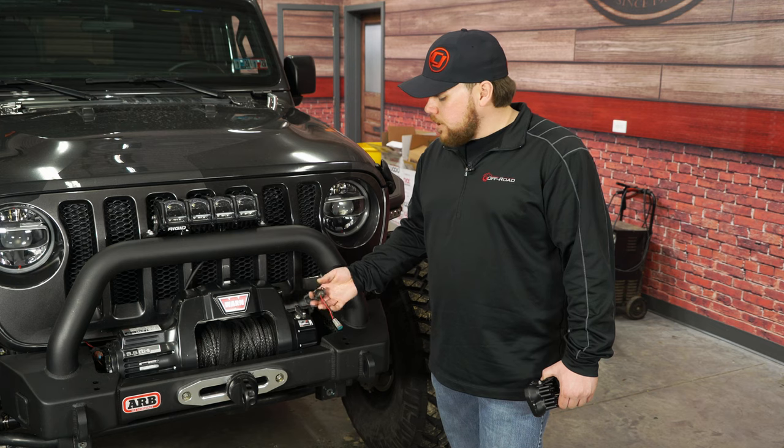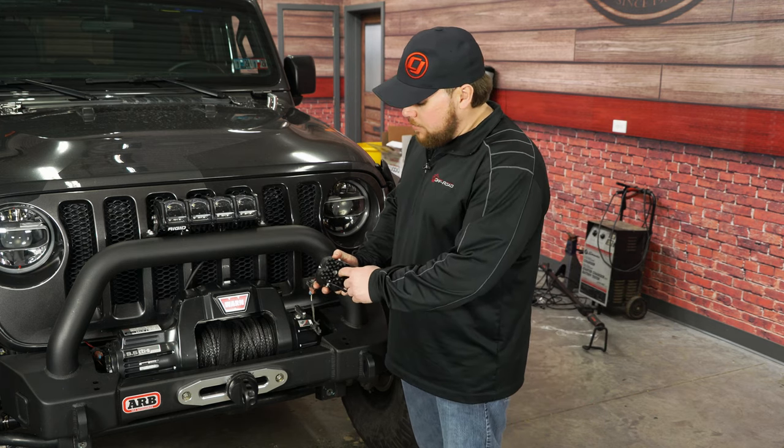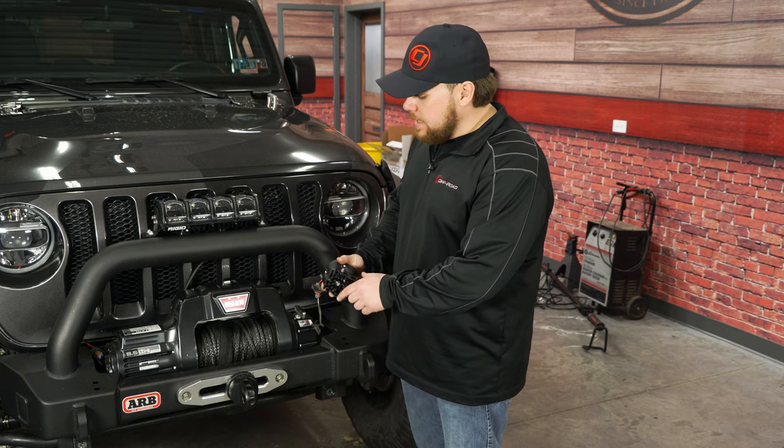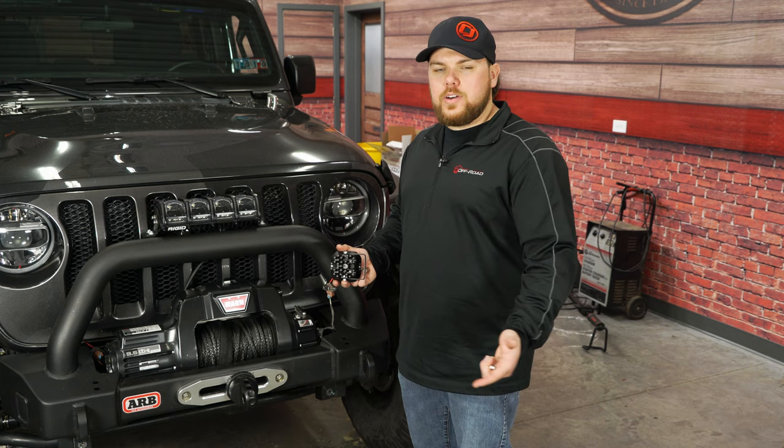We've got our adapter from our factory fog light connection to a Deutsch outlet. That Deutsch outlet will plug right into the back of this Diode Dynamics SS3 light and give us power using the factory fog light switch. That means when you put your high beams on, the fog lights will turn off and vice versa.